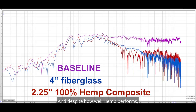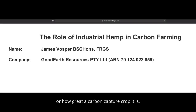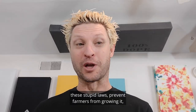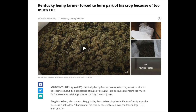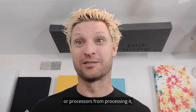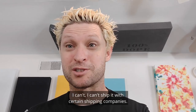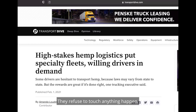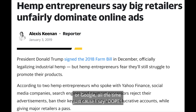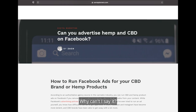And despite how well hemp performs, how well it grows, how much better it is for our soil, how much the bees love it, or how great a carbon capture crop it is — these laws prevent farmers from growing it, farmers from buying equipment to process it, processors from processing, manufacturers from manufacturing with it, shippers from shipping. I can't ship it with certain shipping companies — they refuse to touch anything with hemp. Ad space — I can't get into certain ad space. I get kicked off Facebook Marketplace or Google all the time just because I say hemp. But it's dope. Why can't you say it?